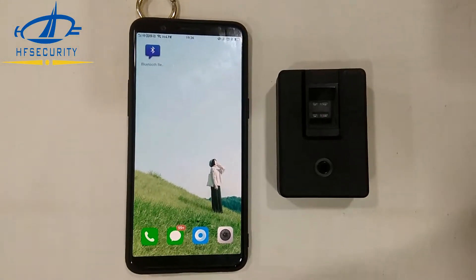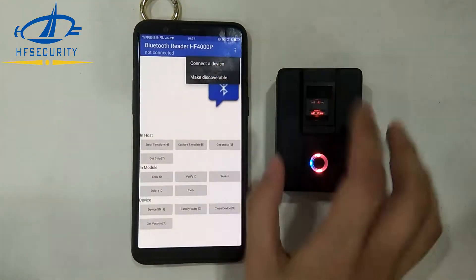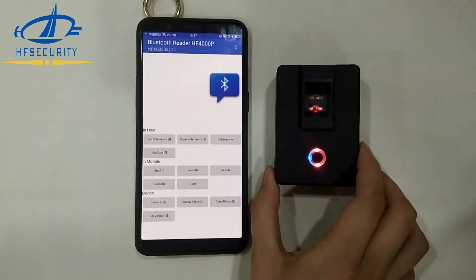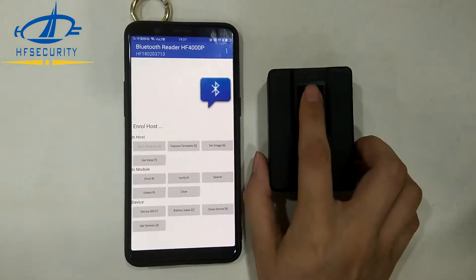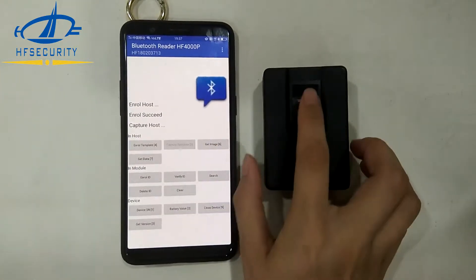Now I will show you the Android system. Open the device and connect to the device — connecting and succeeded. Enroll the device template first. Succeeded in capturing the template.